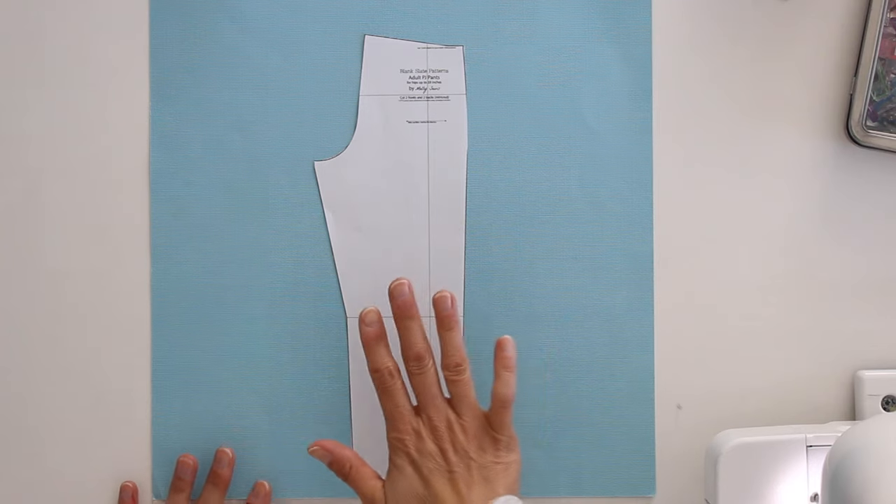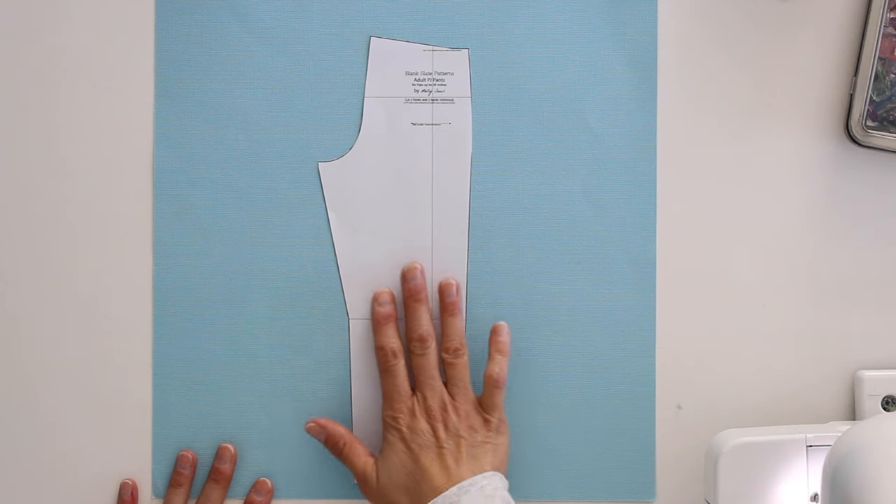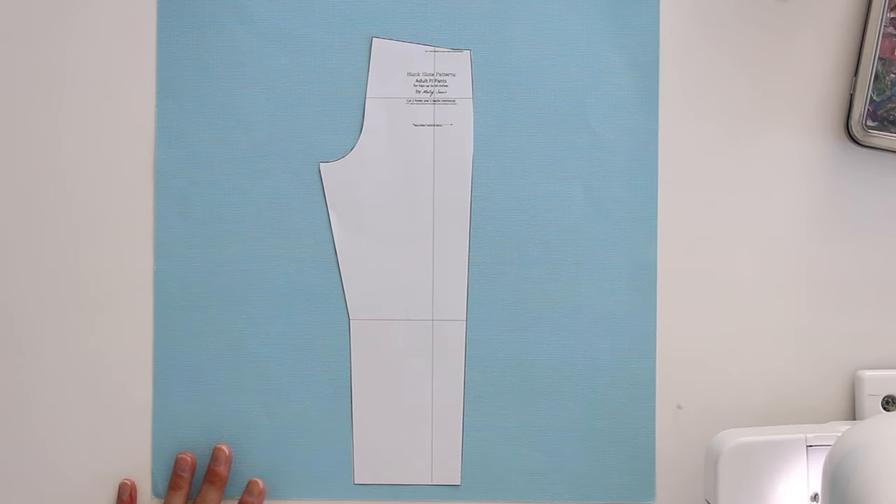Let's talk about resizing the pattern. I have a one-quarter inch scale pattern here in front of me because it's easier to demonstrate. This pattern is designed for about a 35 to 36 inch hips, and above that you want seven or eight inches of ease because these are loose fit and supposed to be easy fit.